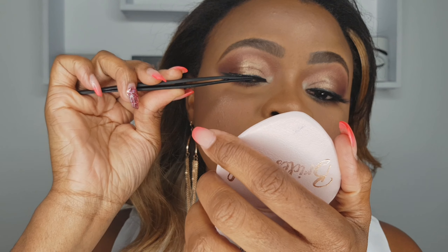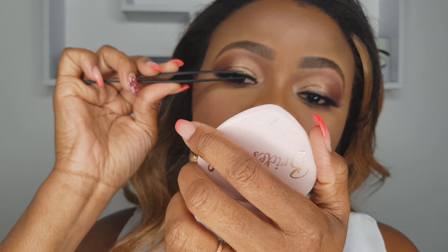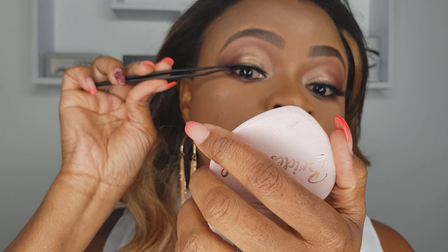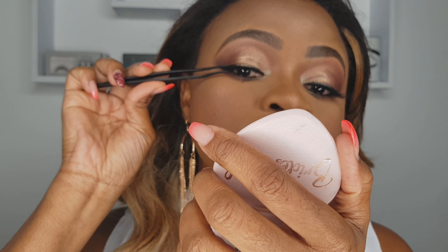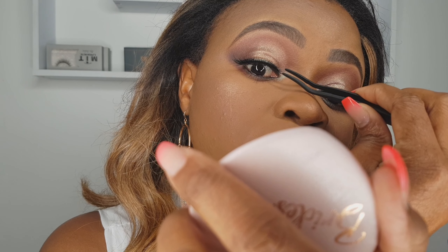Once it's a bit tacky, take your favorite eyelash applicator. I do use a regular tweezer, but I prefer this one here. Get your hand mirror — I always have my hand mirror because I can't see to save my life. Get close to your eyes, look down, place the lash on, then turn your applicator around, hang it there, then come to the other side and just hold it. There you go.